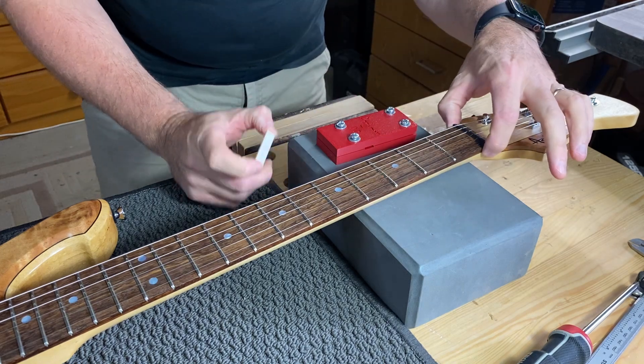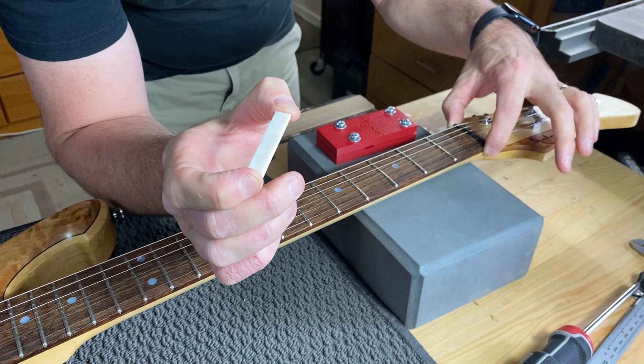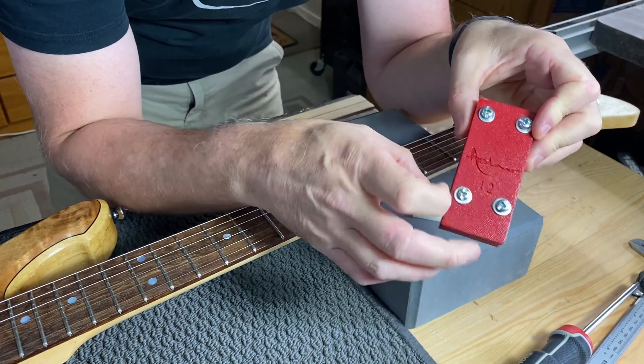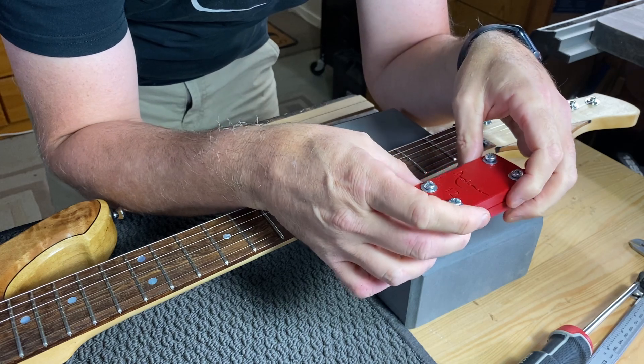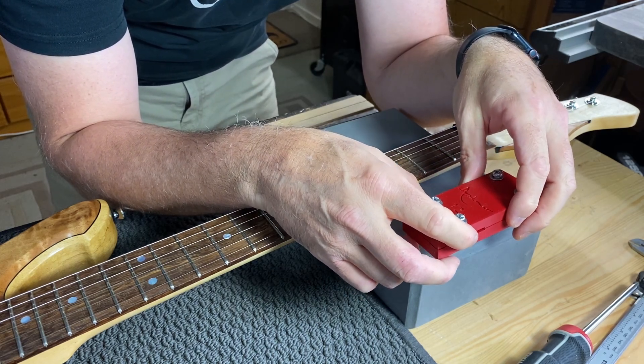The first thing I want to do is cut the nut to length. This neck from memory is about a 43 millimeter nut, or maybe slightly bigger. I've designed the width of this little vise to be 42 millimeters, which is a standard nut or neck width at the nut.